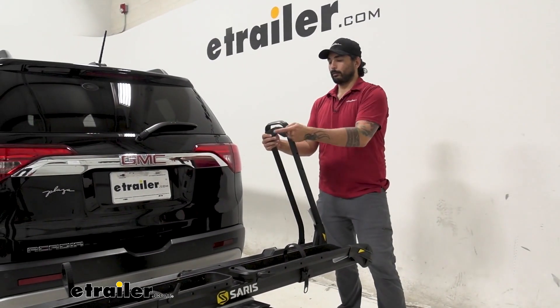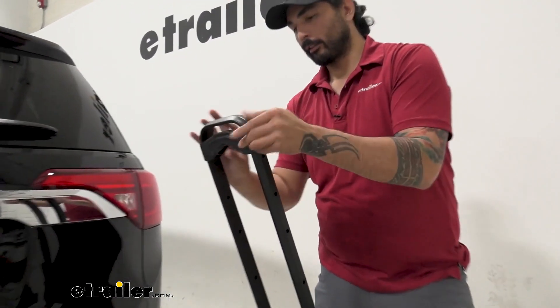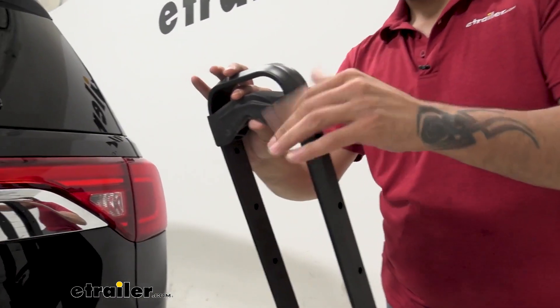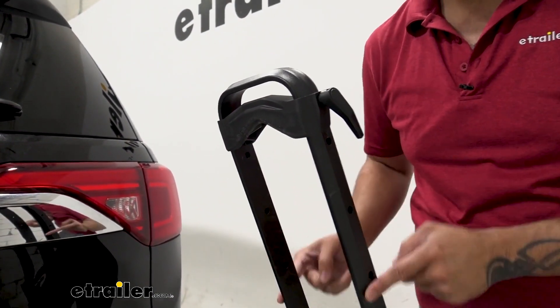Over here you can see that we can adjust the height to accommodate your different size tires. We just have to unscrew this and screw it back in on a different notch here.